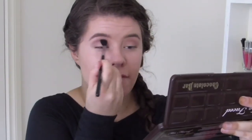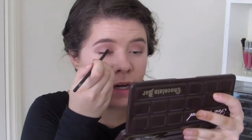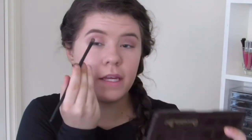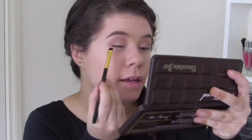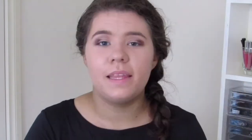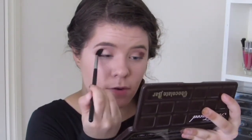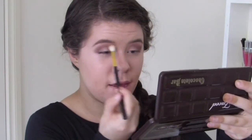Then I'm going to go into this shimmery colour right here — this is called Marzipan, and this is going to be my lid colour. I'm just going to apply this from the inner corner to halfway down my lid. Then I'm going to go in with a small short shader brush, pick up that same Cherry Cordial colour, and just deepen up that outer corner. Then I'm going to take the blending brush and blend out the outer corner and blend that into the crease. I'll also take a little bit more of Salted Caramel and blend above that colour.